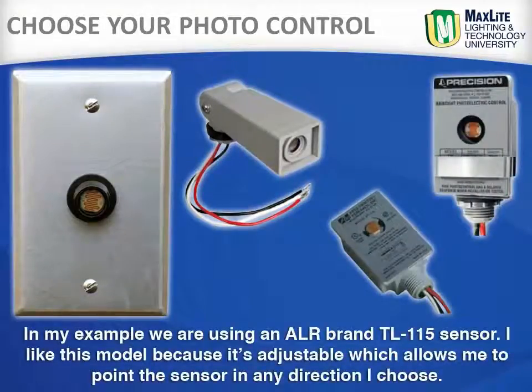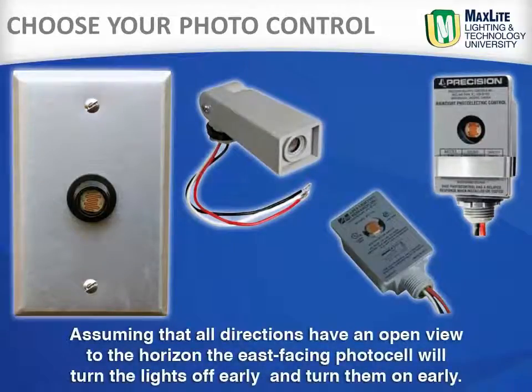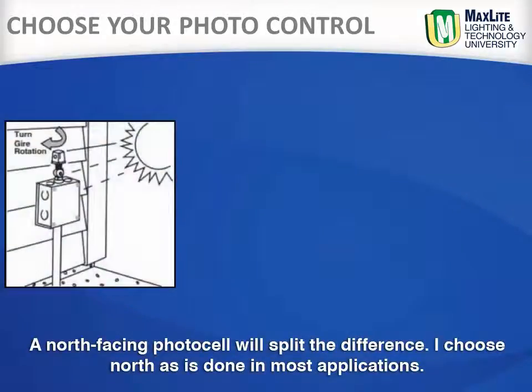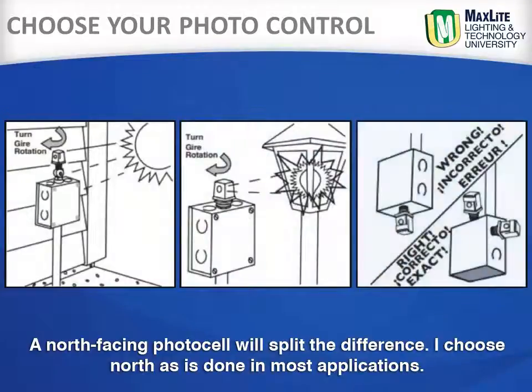In my example, we are using an ALR brand TL115 sensor. I like this model because it is adjustable, which allows me to point the sensor in any direction I choose. Assuming that all directions have an open view to the horizon, an east-facing photo control will turn the lights off early and turn them on early, while a north-facing photo control will split the difference. I choose north, as it is done in most applications.